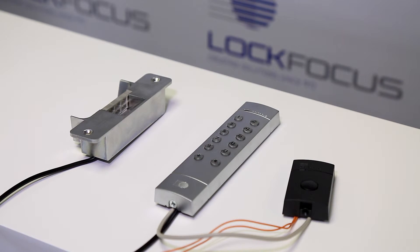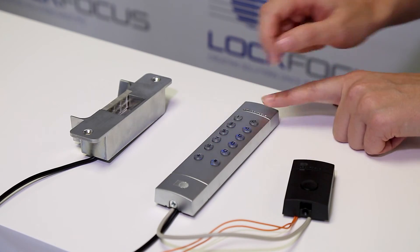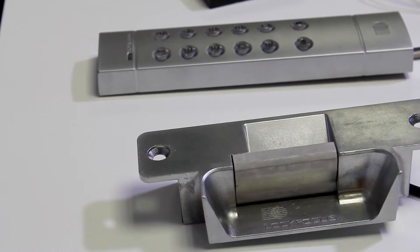Now that we know our master pin works, we're going to initiate pairing. To pair devices, we simply activate each device within the 60 minute time frame. We'll start by using our previously programmed master code to open the strike: 7, 8, 9, 0, hash. Our code pad has now been paired to our strike.